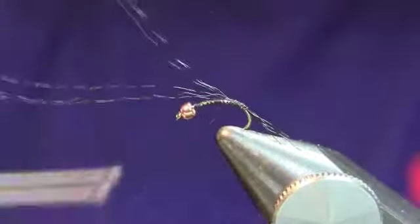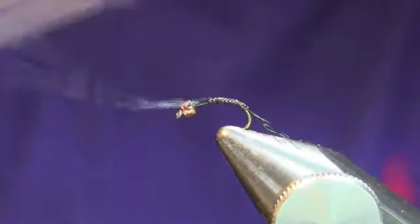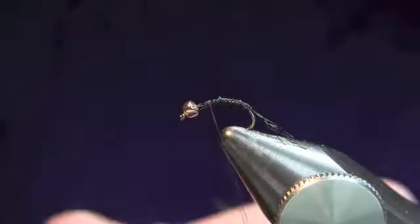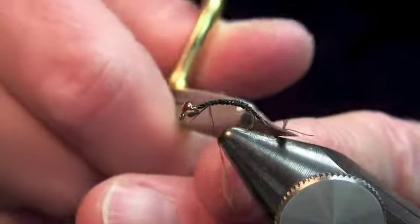There's our tail. It's a little long, so I'll trim that up after it's tied down. To keep a uniform body, we're going to wrap the thread all the way back up to behind the eye of the hook, then trim it off. You can trim the tail now or do it later — I'm going to choose to do it now.